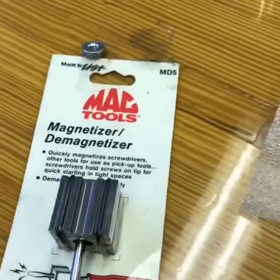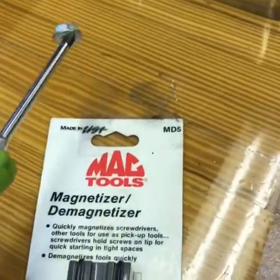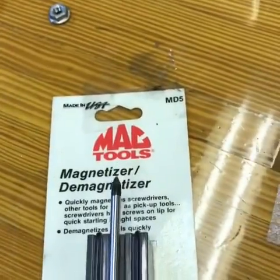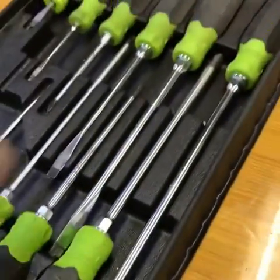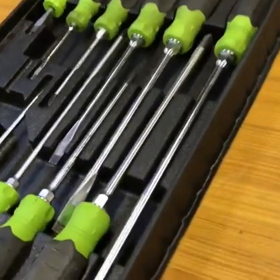Slide the screwdriver through the hole — bam, magnetized. You don't want it magnetized anymore? Back across the top and it's gone, magnetism is gone. If you need an awesome set of soft-made-in-America screwdrivers, hit up your Mac Tools dealer.